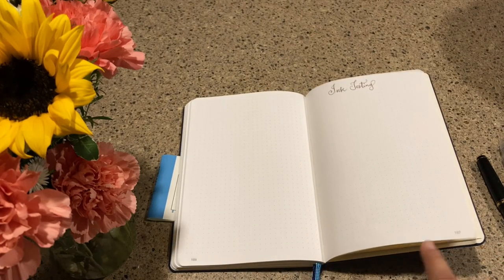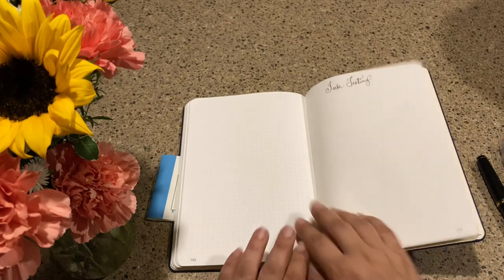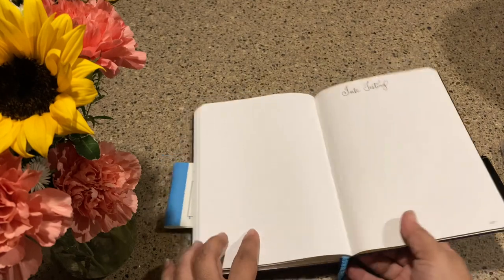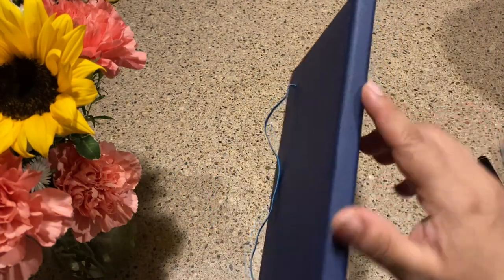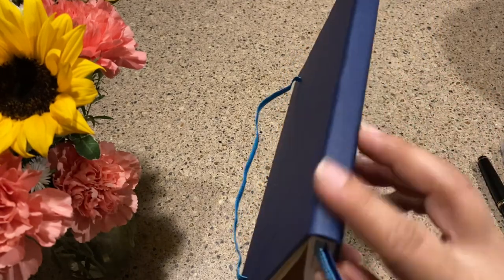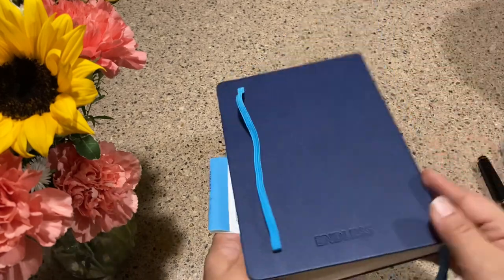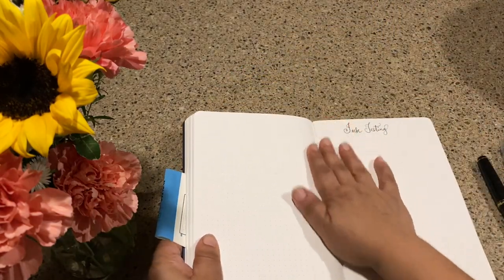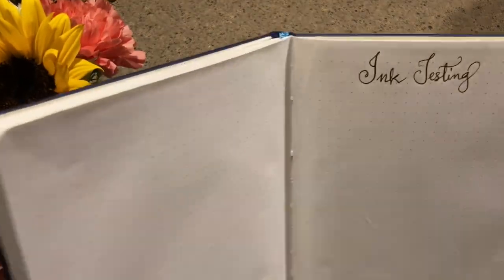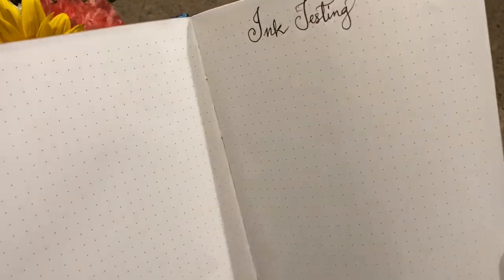It lays flat for most of it. This part's coming up a little bit so we'd have to help it along, but the signatures are all sewn in and it has a pretty nice binding that you can feel a little bit, but not too much. Nice binding, nice overall book. I already put a little note in here that says 'ink testing' — on the way end of the notebook, which I hate because that's the glued-down page.